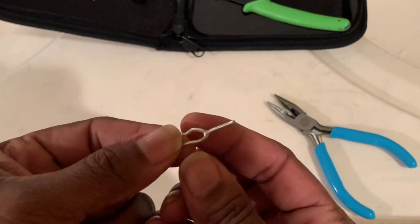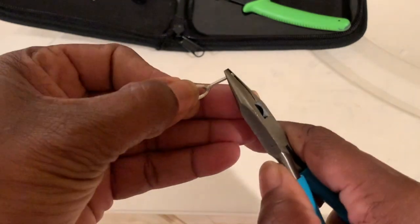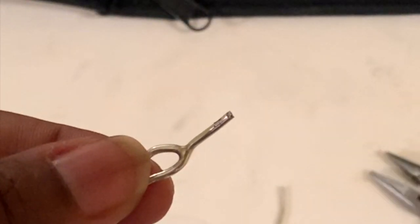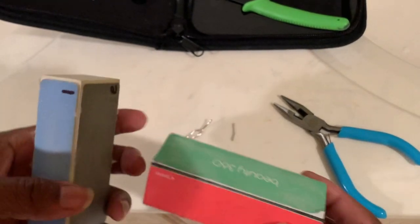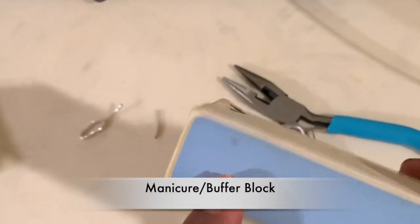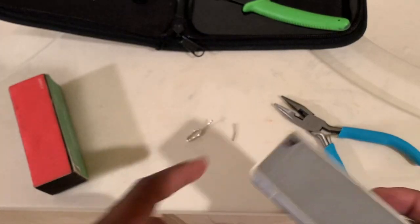Again, you can use a toenail clipper. And then I'm just going to slightly curve it. There's the curve. I'm going to use buffer blocks. They have four different sides to them.